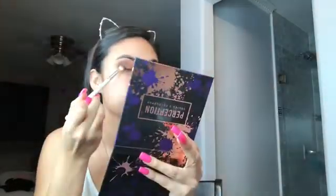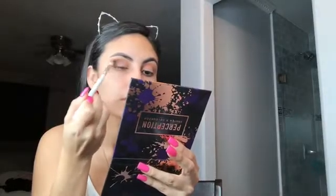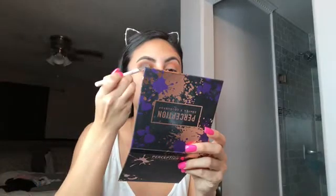Grabbing that previous blending brush, I'm just smoothing out the edges. Always start off with a little bit and then you can always build it up — whoops! No worries, we will get a makeup wipe. So we're going to spray some Fix Plus on this corner of the lid and bring it in halfway, just like that.